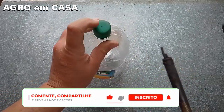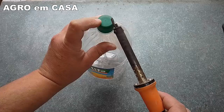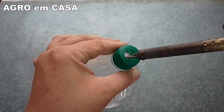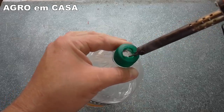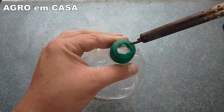Folks, I'm going to start making a hole here in this cap — you can use a drill bit with a power drill, or a hot iron, a soldering iron, to melt it. Making a hole like this, fairly wide, so a hose can pass through.